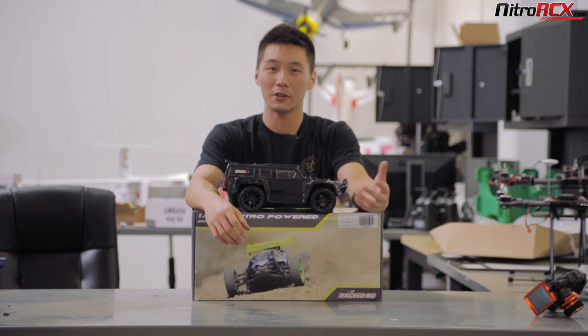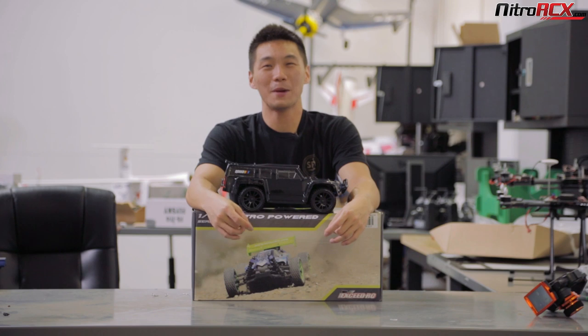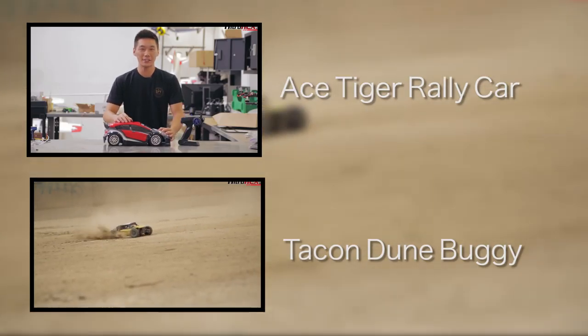If you're looking for something different, a buggy or a truggy, we have those as well, also on NitroRCX.com. Thanks for watching, guys. I'm Bobby, and we'll catch you guys in the next video.